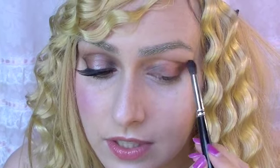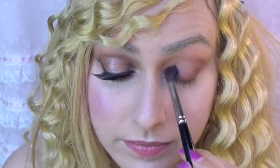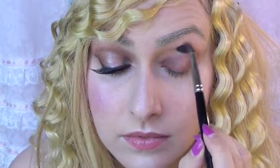Then take a blending brush and we're just going to soften these edges, like so.